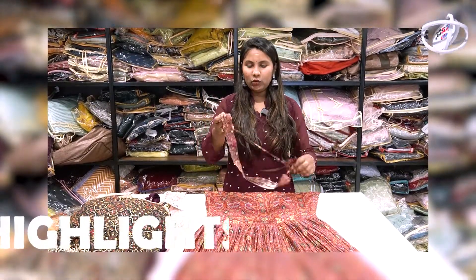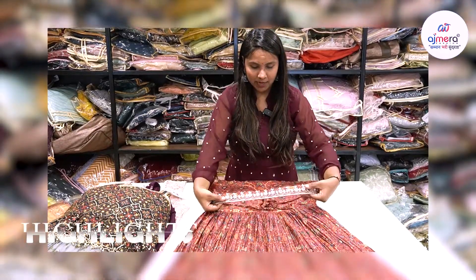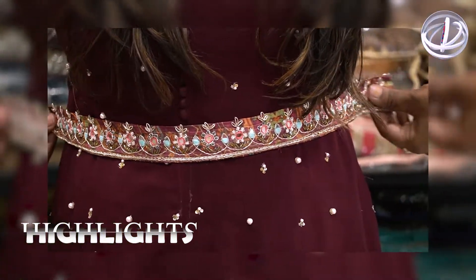You have to have a hip belt in the hip belt. You have to have a beautiful handwork design. You have to have a beautiful look.